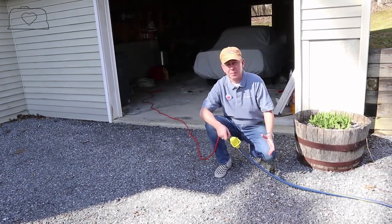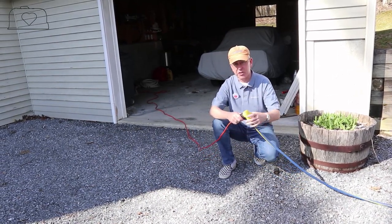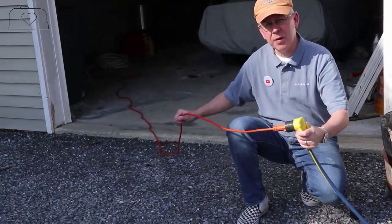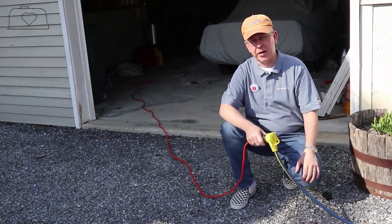I've seen a couple of questions on the forums about driveway camping - can you hook up to your house? Absolutely! You can see we do it all the time. We just use a 30-amp to 15-amp connector that plugs into an extension cord and into the house. You can run just about everything except the air conditioner on this.